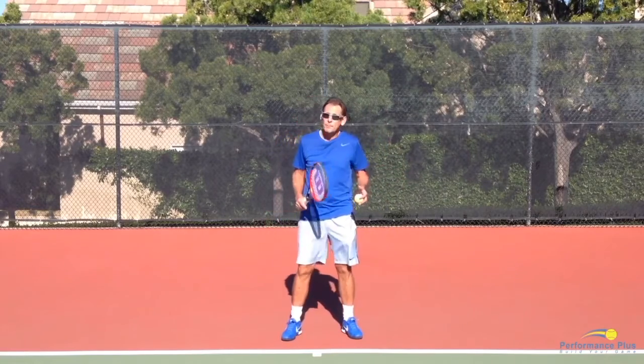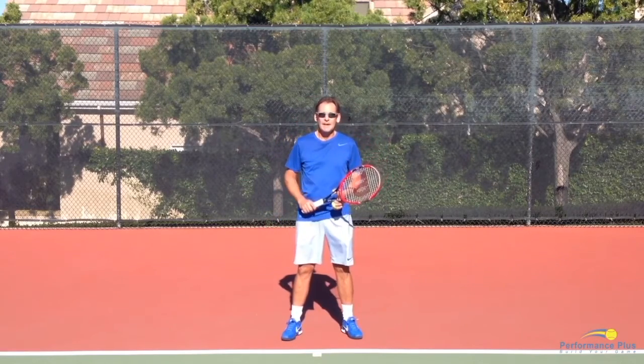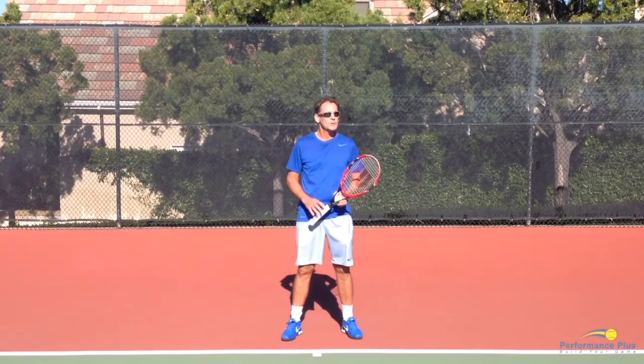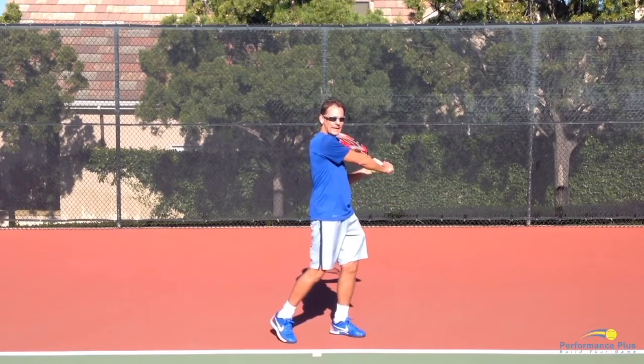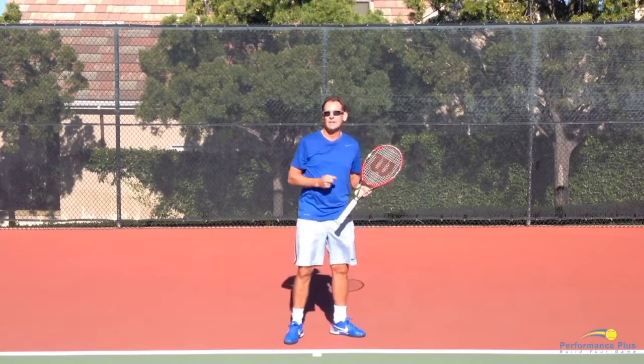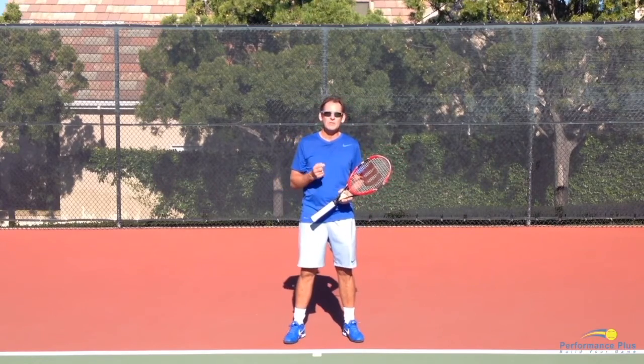There have been pros in the past — I can think of one or two — that have really played the backhand slice with a straight arm from the beginning. But I wouldn't consider those slice backhands some of the best in history.